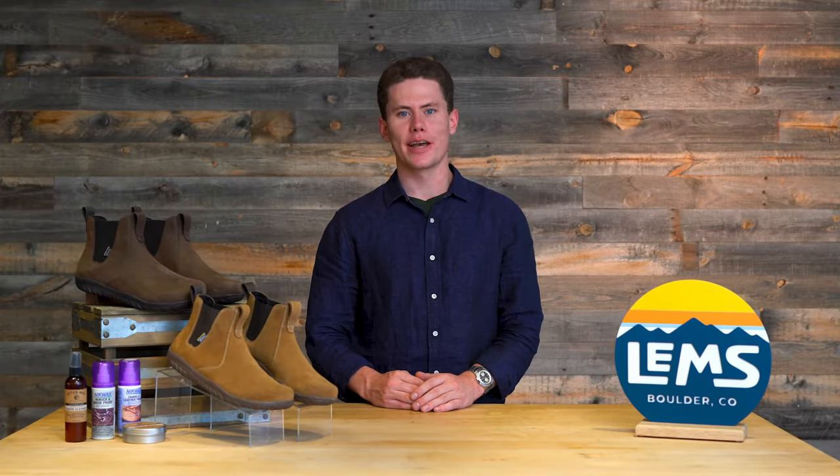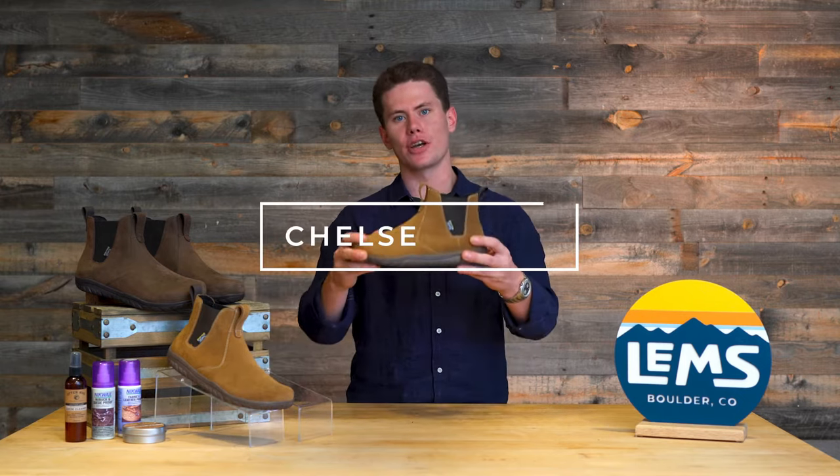Hi guys, welcome back to LEMS Headquarters. My name is Devin and today we're going to be showing off something extra special: the brand new LEMS Chelsea Boot.